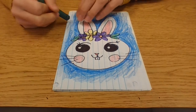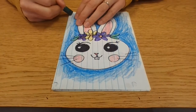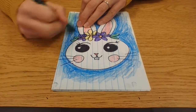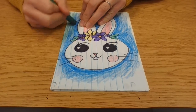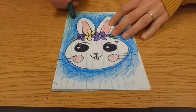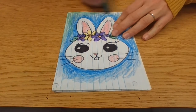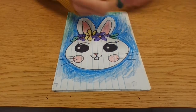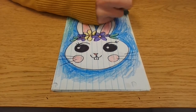I'll take my blue and color around the bunny lightly at first, then fill in the background. I can fill in the whole page or leave a little border white. Then I might add a little green on the outside. I'll color in the rest of the remaining white in the background. You could also put a pattern or little Easter eggs all over — that would be cute too!